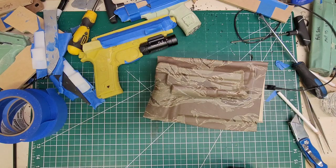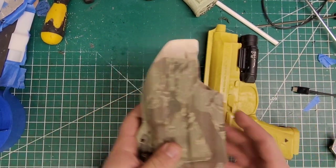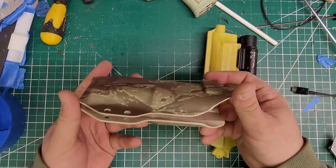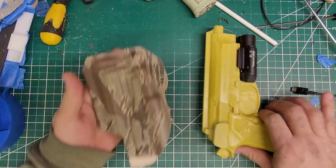Cut it, drill it, clean it. Here it is — fresh cut, sanded, drilled, and shaped the whole shebang. I drilled it, cut it, sanded it, and cleaned up all the edges. I think it's absolutely phenomenal.